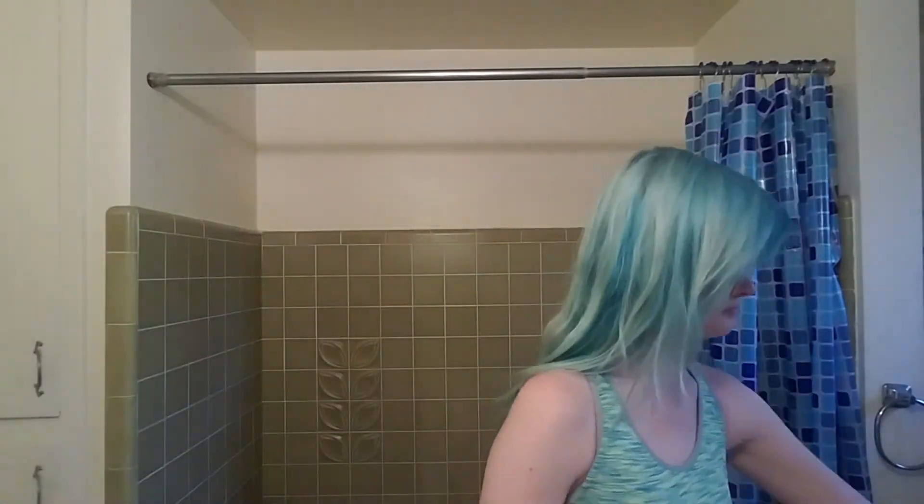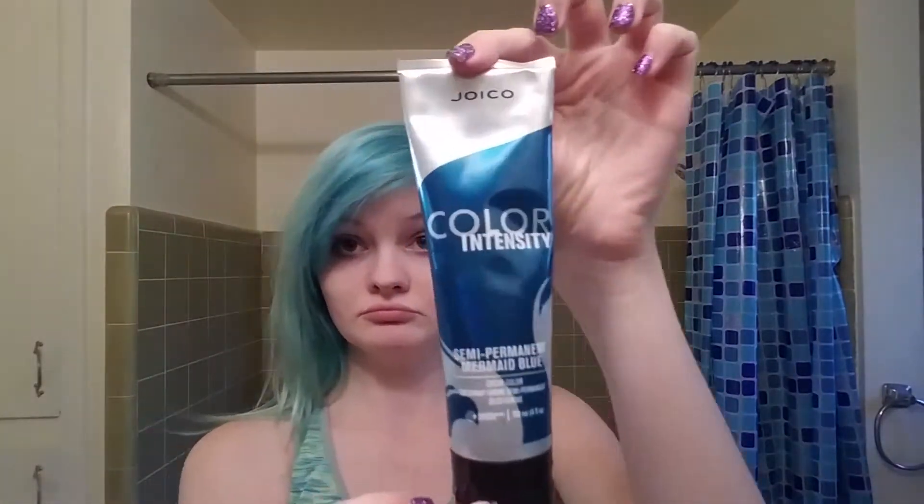Hey guys, welcome back to our channel. Today I'm going to be dyeing my hair — just fixing the color, it's going to be the same color. As you can see it has faded a lot from when I first got it done. I'm going to brush my hair out. I have my brush, my gloves, a little paper bowl, and this Color Intensity hair dye — I'll flash what it actually is on the screen. I'm going to take this hair dye and pour it into the bowl.